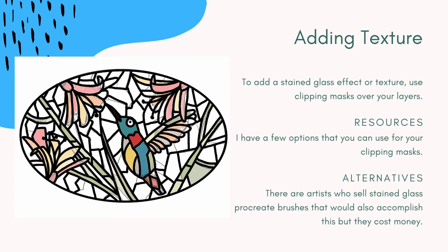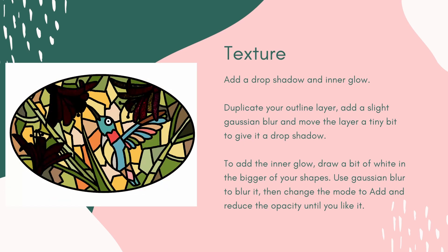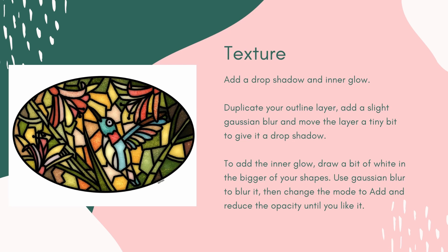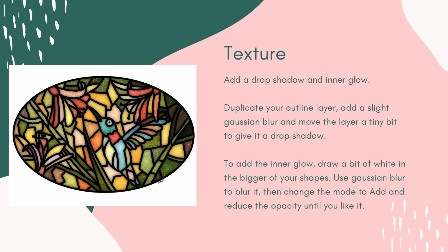Now that we've added texture, we are going to add the drop shadow and the inner glow. When you see stained glass, you're seeing it through a window, so there's light coming from the other side, but there's also going to be a little bit of offset darkness. To incorporate that into your piece, you're going to want to add a drop shadow and an inner glow. You'll duplicate your outer layer, add a slight Gaussian blur, and move the layer a tiny bit to the right, left, or to a corner to give it a drop shadow. Then similarly, you're going to add an inner glow by drawing a bit of white on a new layer, using the blur, changing the mode to Add, and reducing the opacity until it's just a little bit showing up. As you can see in the picture on the left, you add a little bit of glow just to the bigger shapes so that the light comes through. You're not going to add it to all shapes because the smaller shapes are not going to get that much light.